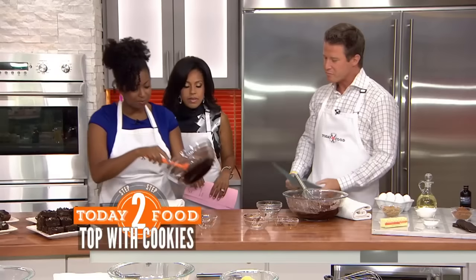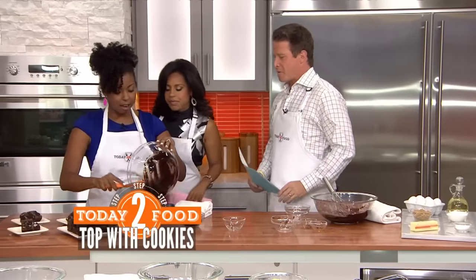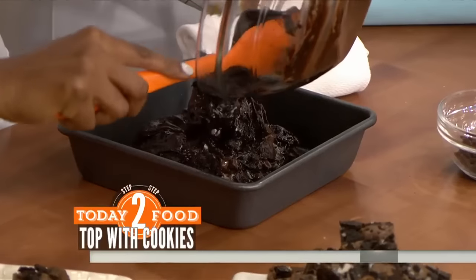Can you believe this is pretty much done? We're going to dump this in our eight by eight pan.